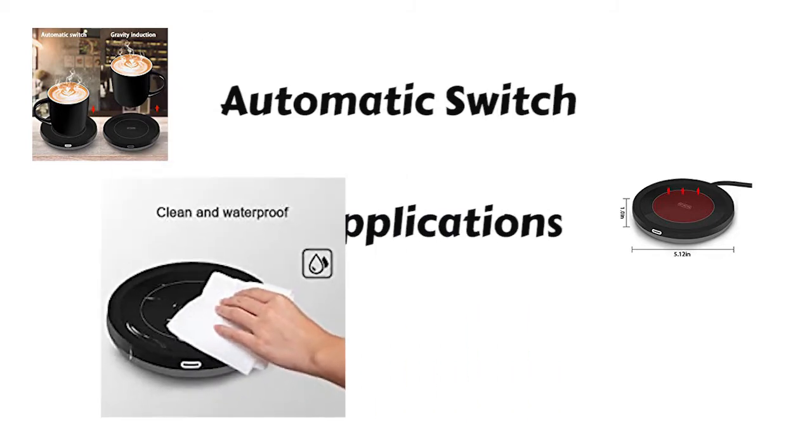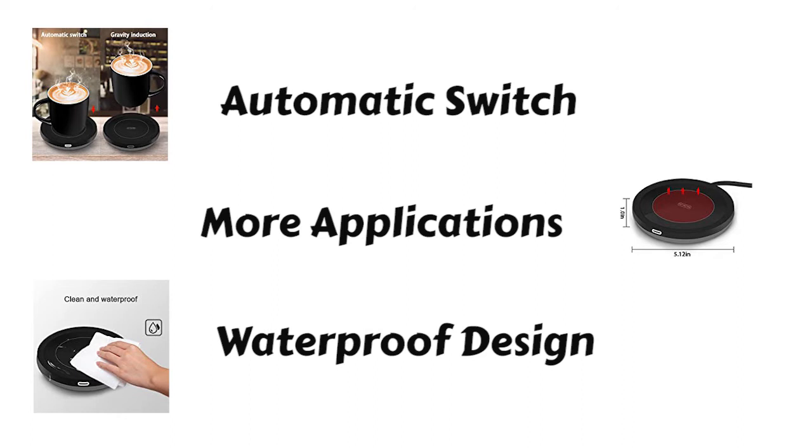Waterproof design. Patented waterproof design with a stylish smooth glass layer on the top, making it easy to clean.